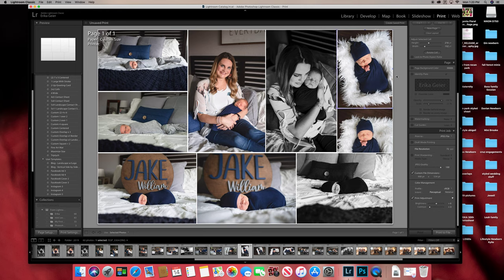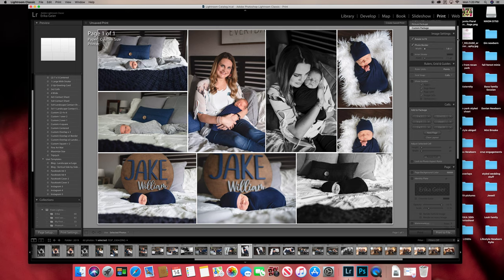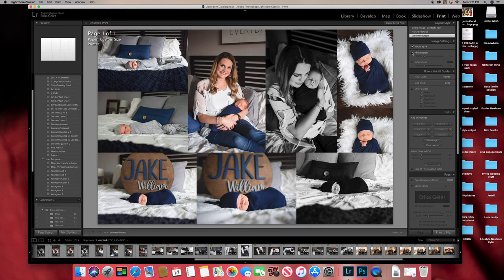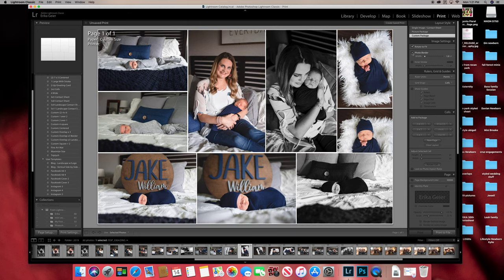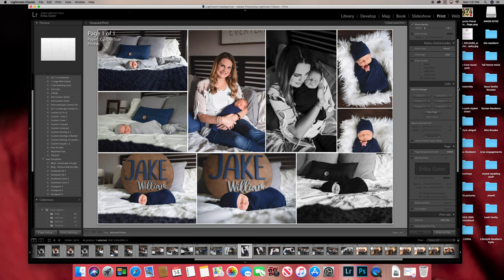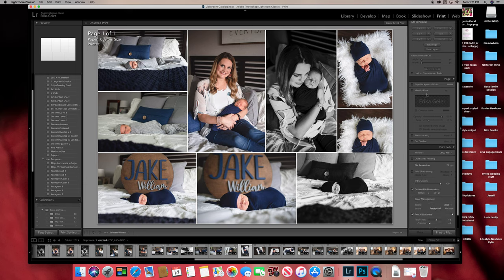Once you have your collage, go over to the right side panel. You can have it set to rotate to fit, or uncheck that — it doesn't matter. You can do photo border or no border; I like the border. Come down and keep all of that unchecked, you don't need any of that.